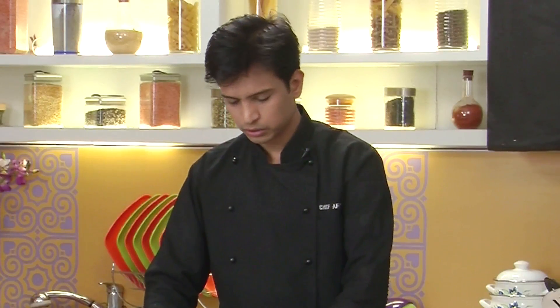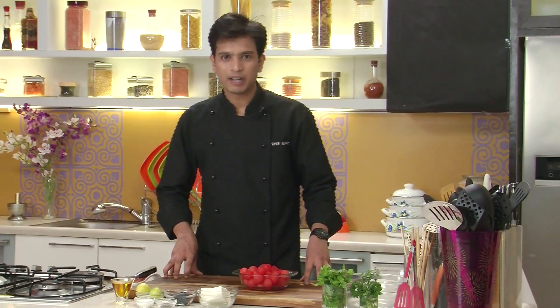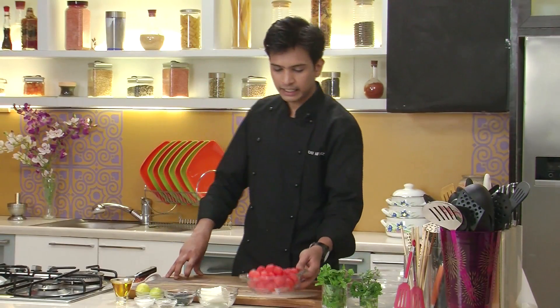After scooping out all the watermelon, the remaining part which you can see — you can easily remove this and make a lovely juice out of it. So right now I'm going to keep this to make a lovely juice. Now that we have got our watermelon balls, I'm going to set this aside and quickly make a light dressing.